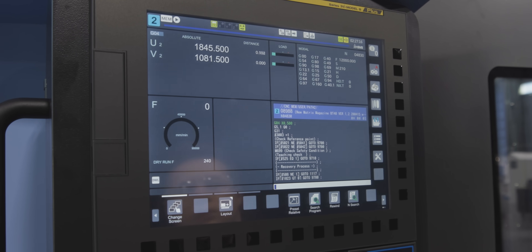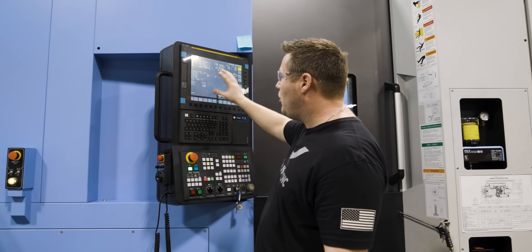You can see the program just constantly runs in the background, but when we turn it off, we go back to our regular screen.